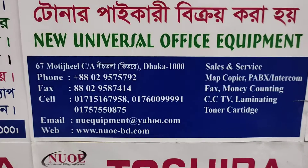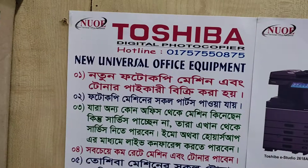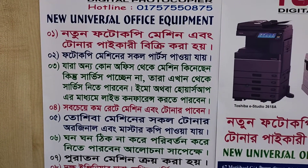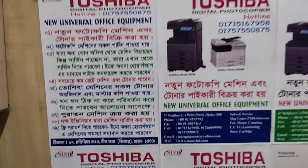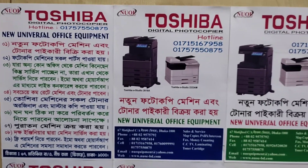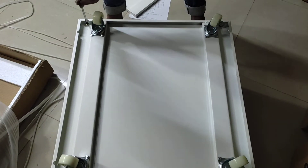This is an old bag. Let's take a look at it.